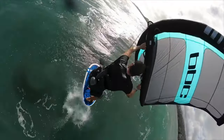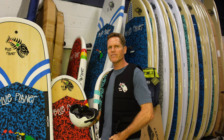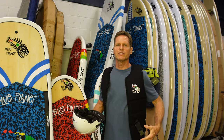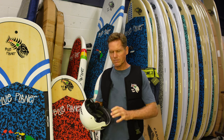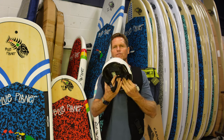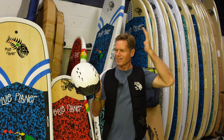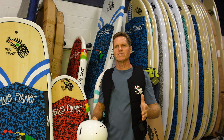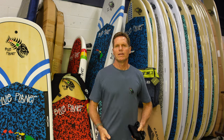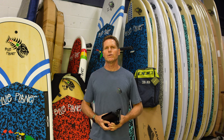If you're just getting started, for safety I also recommend getting an impact vest — it'll protect your ribs and torso from hitting the water, your board, or the foil. And also a helmet for protecting your noggin so you don't get hurt. It's always a good idea to wear protection when you're getting started.